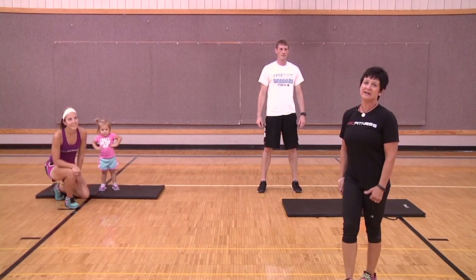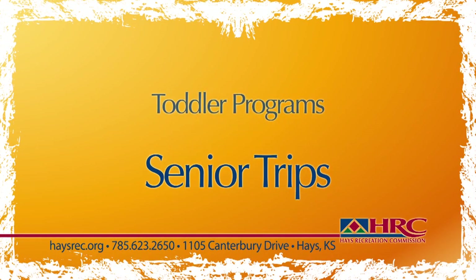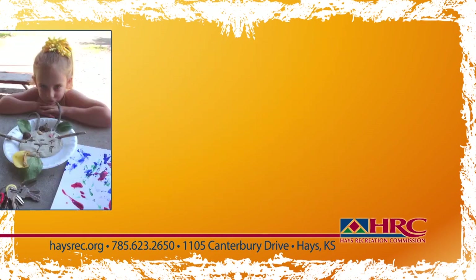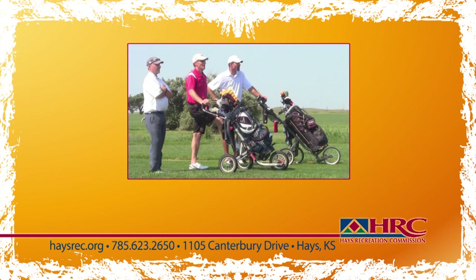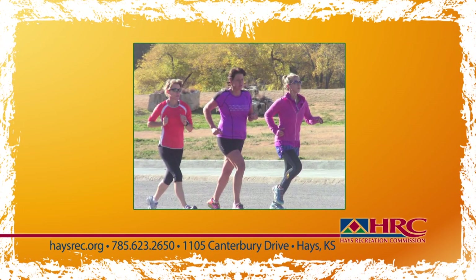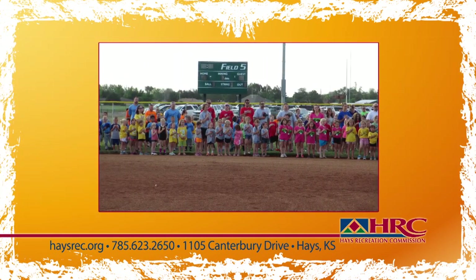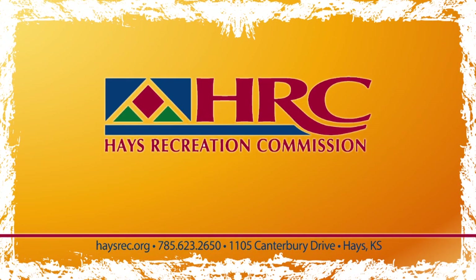From senior trips to toddler adventures and youth sports, the Hayes Recreation Commission is your one-stop shop for fun. Check out the 2015 fall and winter brochure for a complete list of scheduled events and classes. The HRC Wellness Center offers personal training and memberships. Visit hayesrec.org, call 785-623-2650, or stop by 1105 Canterbury in Hayes to learn more.